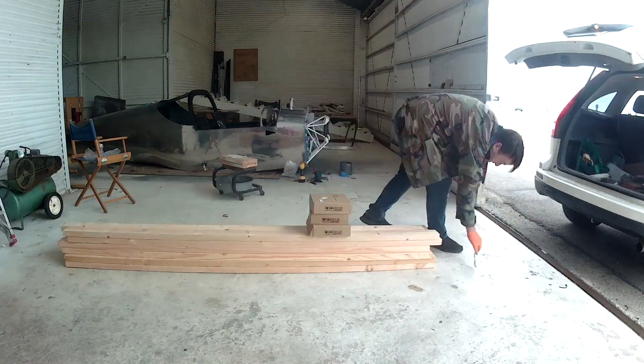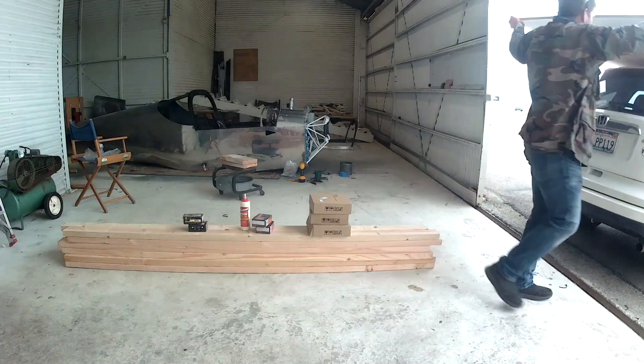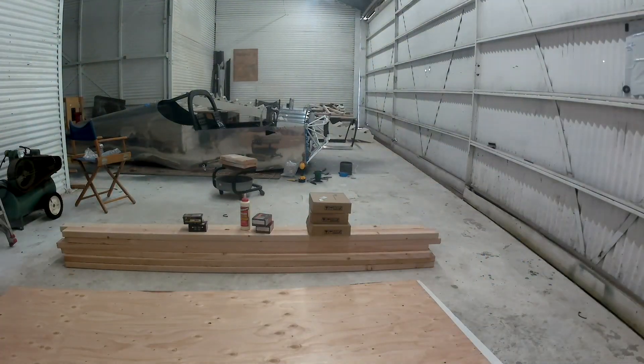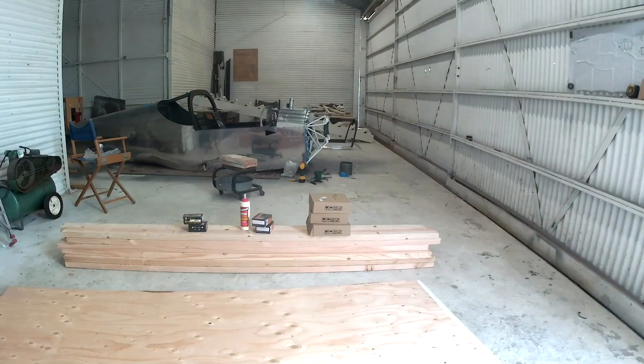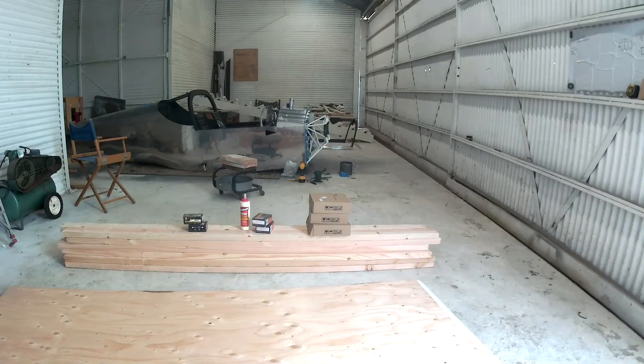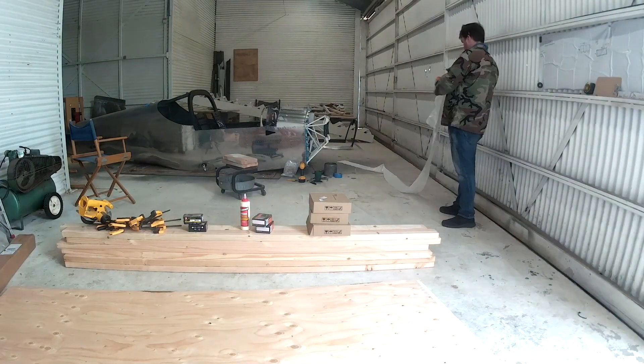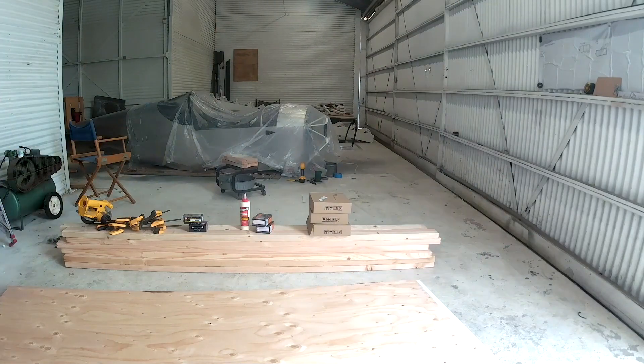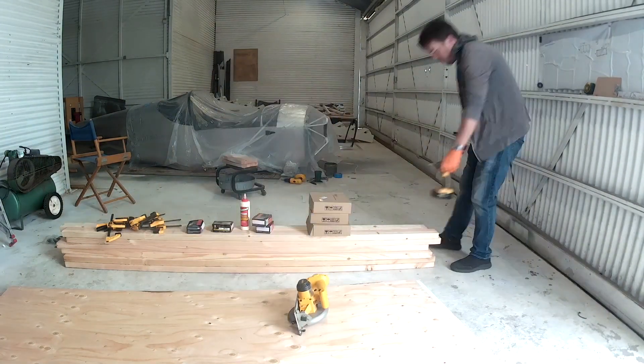Instead of working on the plane, we're going to work on the hangar. I'm in my temporary hangar until January — temporary no matter what, because either my friend comes back with his plane and I have to get out, or I get a hangar because I'm way up on the waiting list. It could come any day, so at some point between now and January I will have a hangar.